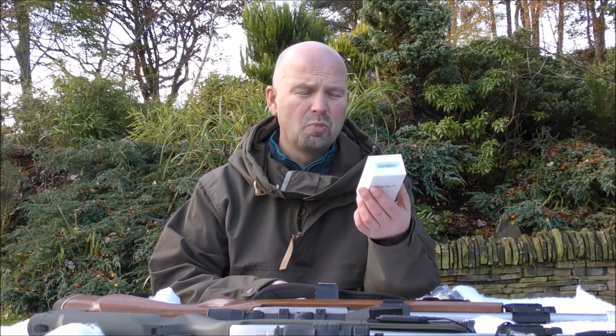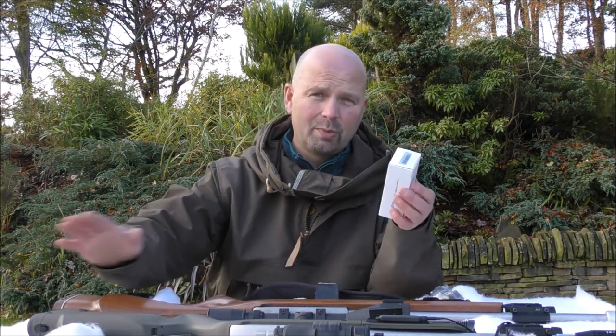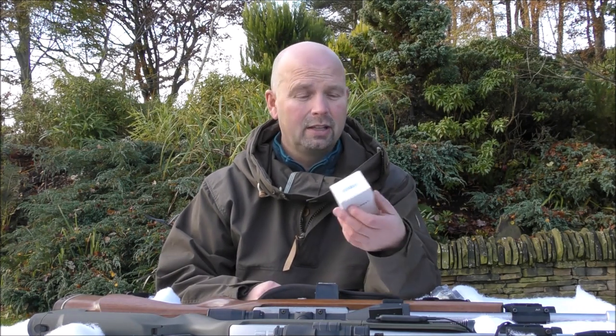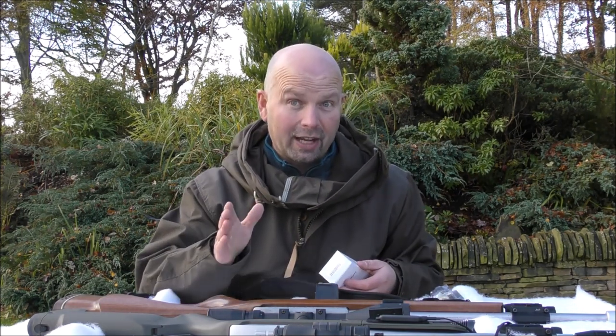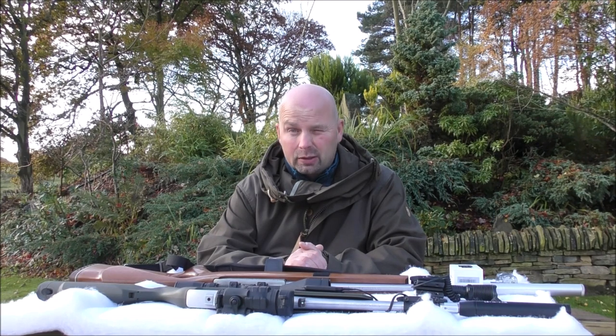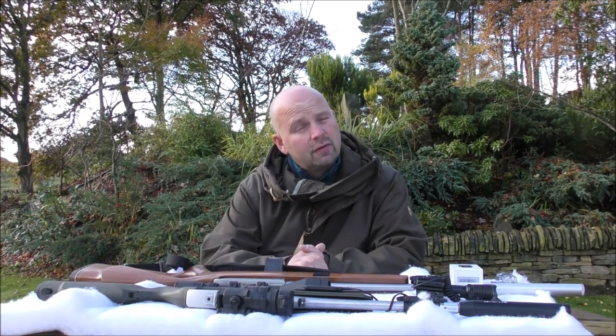I'm not going to go into an unboxing part of this video — other people will have done that. I don't like taking things out of boxes and all that. It seems a bit senseless to me. I just want to show you the light. Now, you may or may not know that I've got quite a few different Olight products which I've bought down the years, and I've done reviews on them.